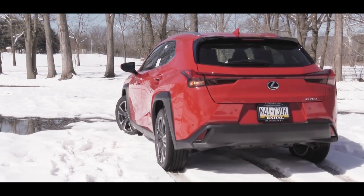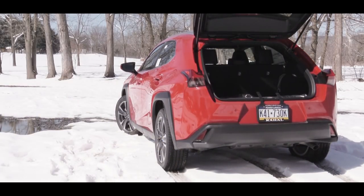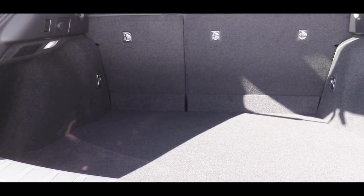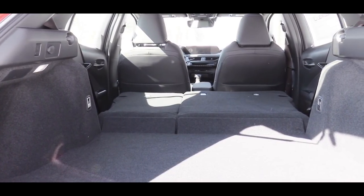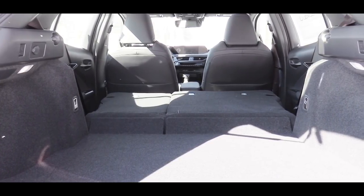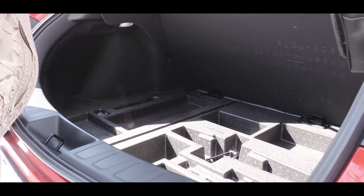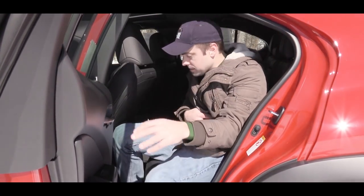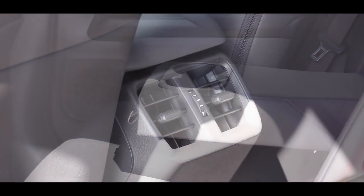Opening the rear hatch — it's power operated, and with the Luxury trim it's hands-free as well. Cargo capacity comes in at 21.7 cubic feet. If that's not enough, there's a 60/40 split rear seat that folds down for extra space, plus some in-floor storage as well. Rear legroom comes in at 33.1 inches — I'm 6 feet tall and have a decent amount of space back there. Rear passengers also get a center armrest with cup holders and rear air vents.